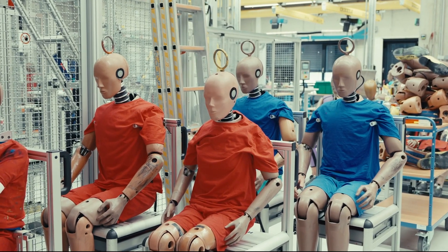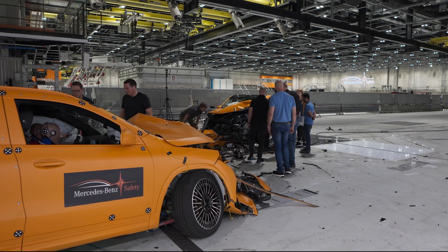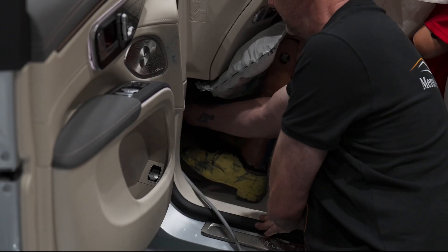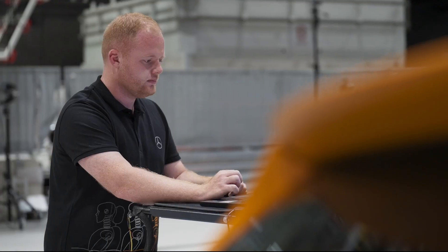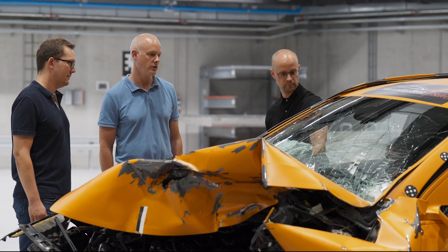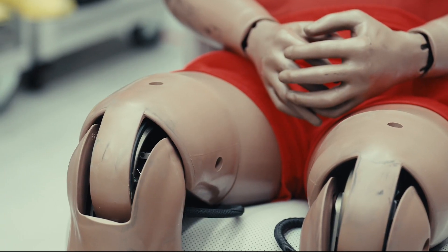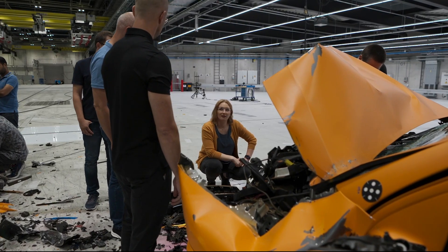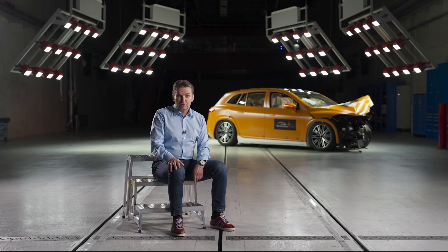We are very pleased with the results of the test. We have to protect the occupants and the battery. The battery remains stable and the high voltage system switches off. The body in white works very well. The crumple zone is very good. The chance is very low that the occupants and therefore the dummies have fatal injuries. And I'm very impressed — it's a milestone of our development.